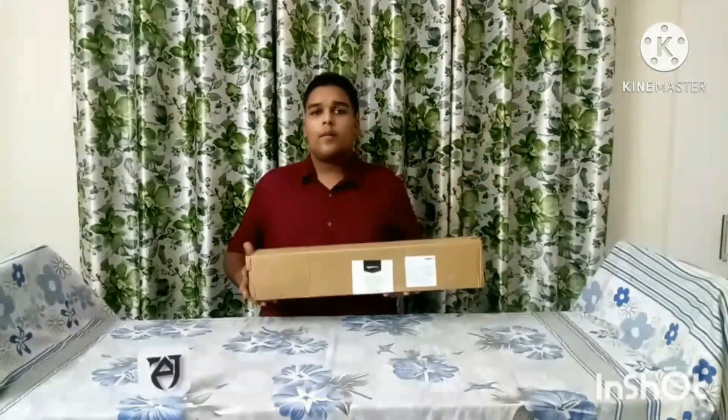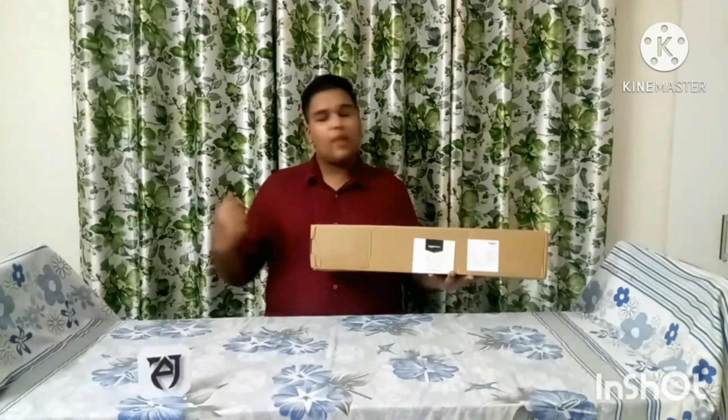Hello guys, welcome to this video. We will try our product. We are on Amazon and we will get our product, so we will unbox this video.